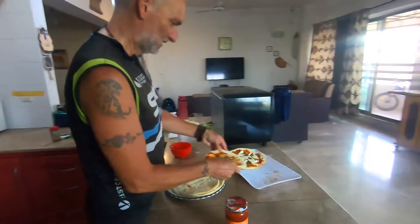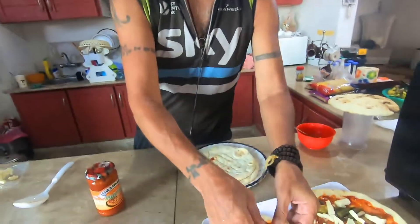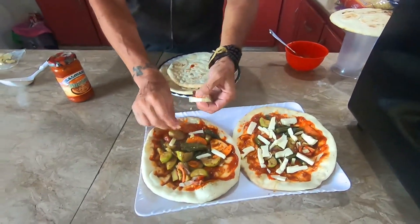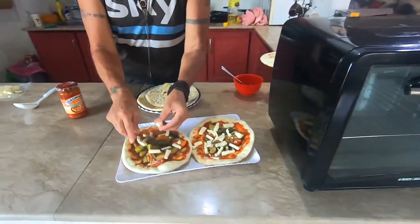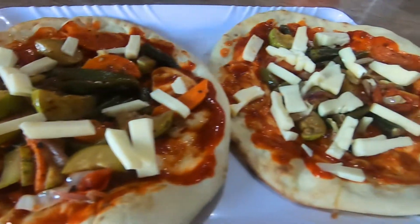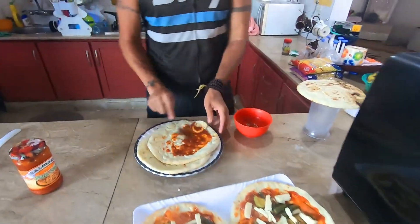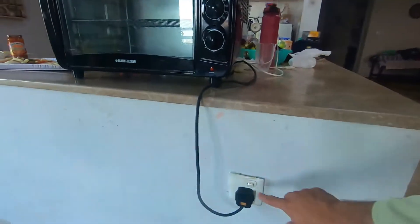What's the difference between the different ones? These are vegetables, and we can also make a cheese-only pizza. Everybody likes to eat differently so we make different ones. Then we put them in the toaster oven.